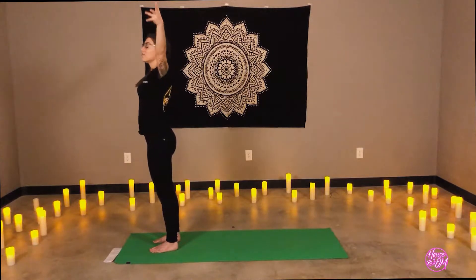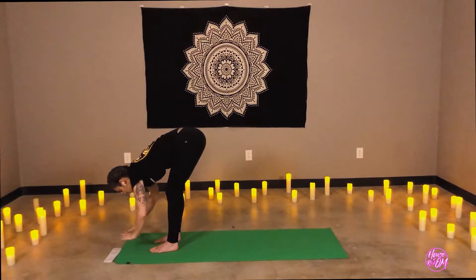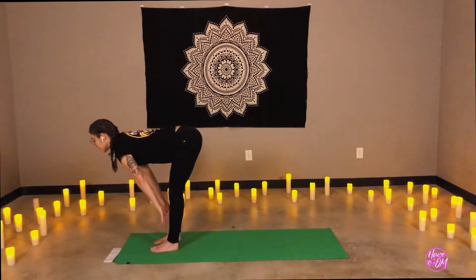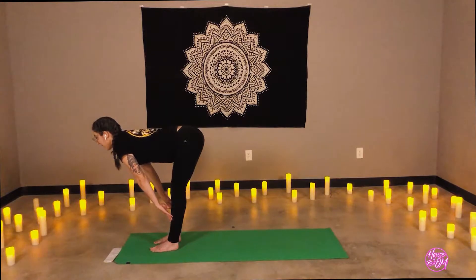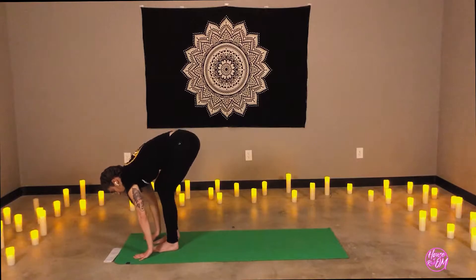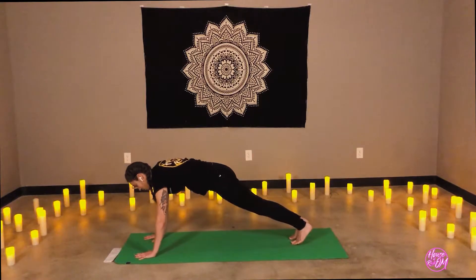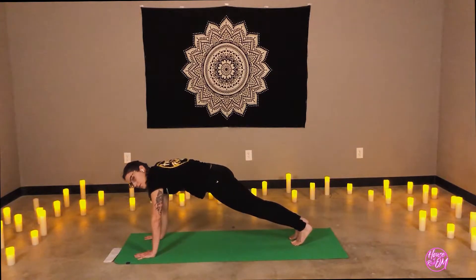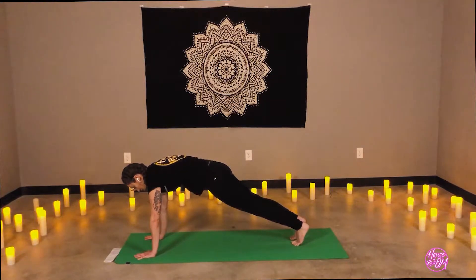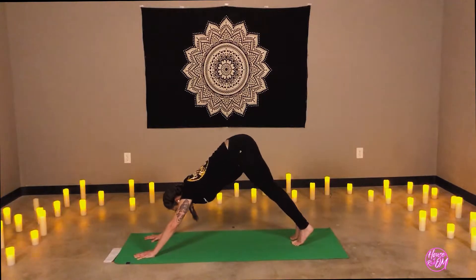Inhale, the arms reach overhead. Exhale, to forward fold. Spine straight, knees are soft. Inhale to half lift. Exhale, forward fold. Stepping both feet back, coming to a high plank position. Feel free to lower the knees at any time. Focusing on pressing — spread the fingers wide, pressing the fingertips and the pads of the knuckles. Round the upper back, make sure our shoulders are dropping down. Deep inhale, one more breath. Exhale, lift hips — downward facing dog.